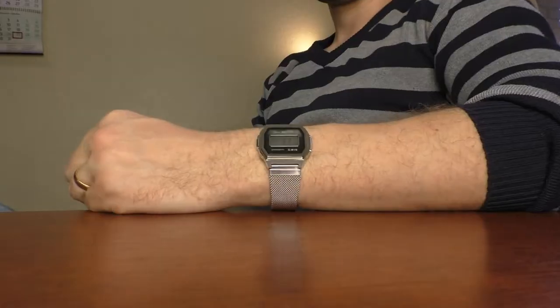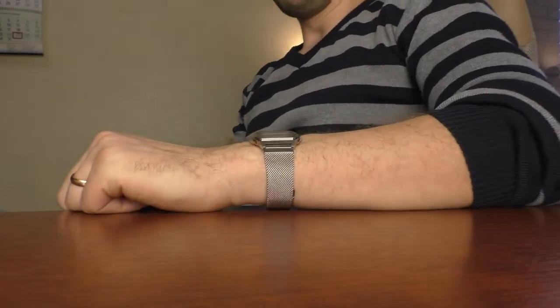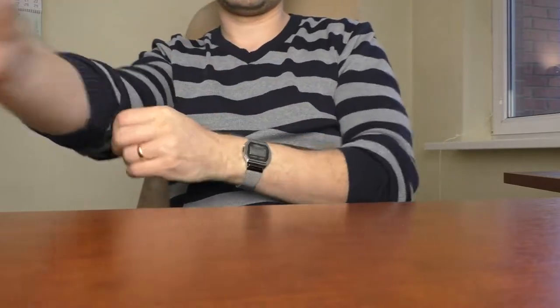Now this watch has a positive display and it looks very good. I don't even feel the need to tone it down or add any color because it is super legible — basically as easy to read as the F91W. This silver LCD fits the whole silver theme very nicely.